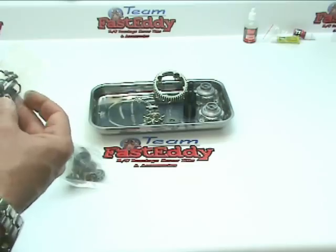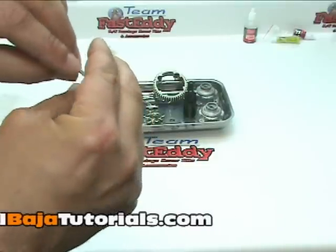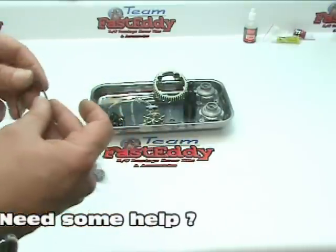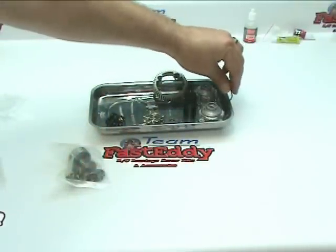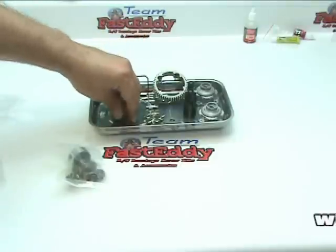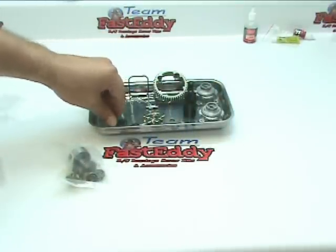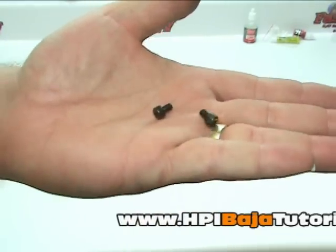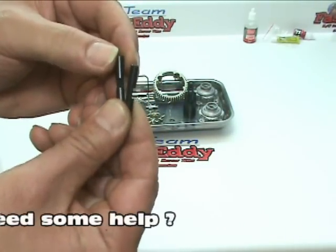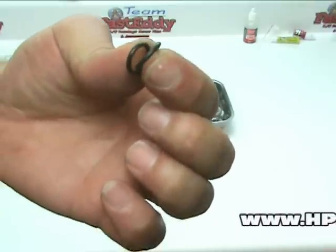Let's go ahead and open up the next bag that has our case gasket, some screws, and cross pins. We will empty it out in our tray and do a little inventory. We have our case gasket, which we will set to the side. Then we should have four case bolts, two case plugs, two shorter set screws, two cross pins with notches in them, and two rubber gaskets which go on the bearings.